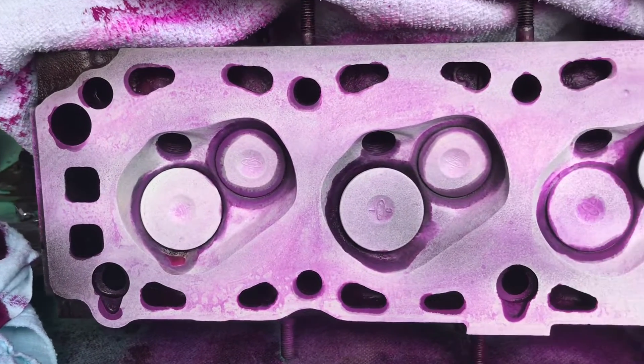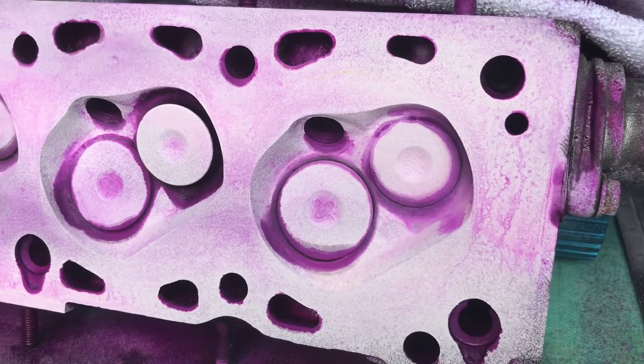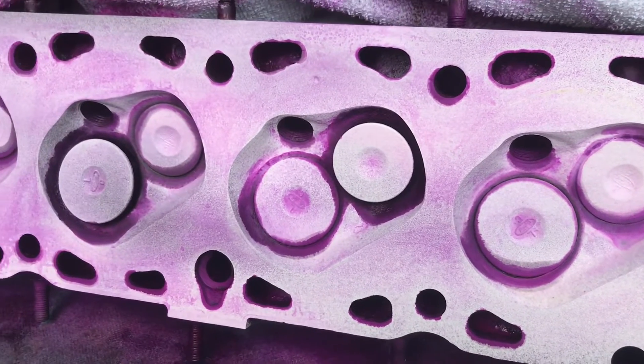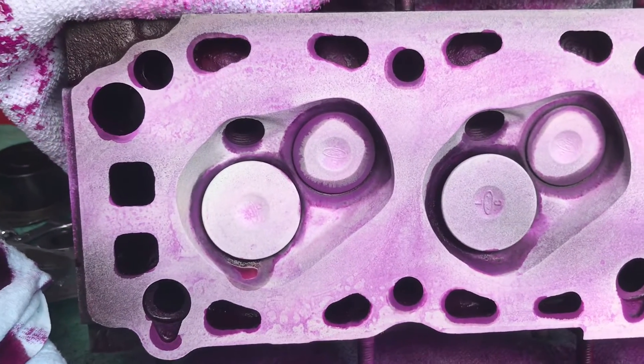I've just sprayed on the developer now and it's all gone white. It says to leave for 10 minutes and see if any cracks appear. So far so good — nothing appearing on there at the moment.